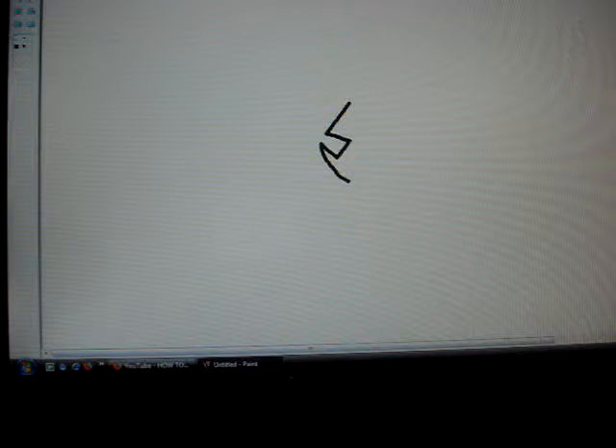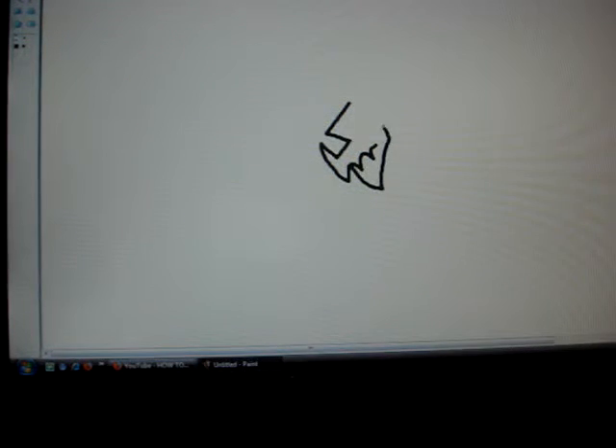Hey guys, this is Thundershadow1000 here, and this is my first video, so I'm going to draw a dragon. It's a very quick one, though. I'm running out of a little battery, so hopefully I have enough time.